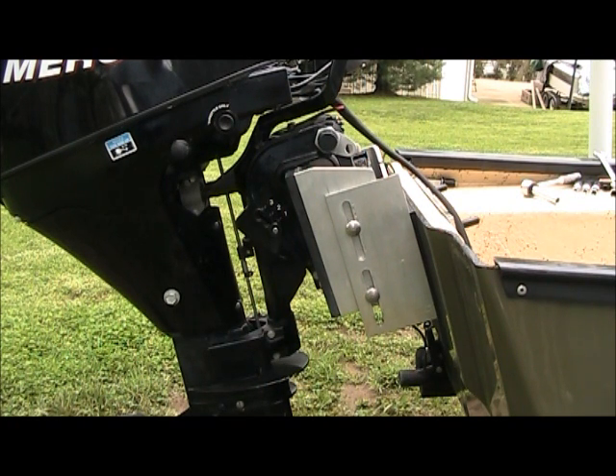This is a Mercury 9.9 4-stroke. It weighs a little over 90 pounds. It's electric start. And you can see I was able to lift that myself.